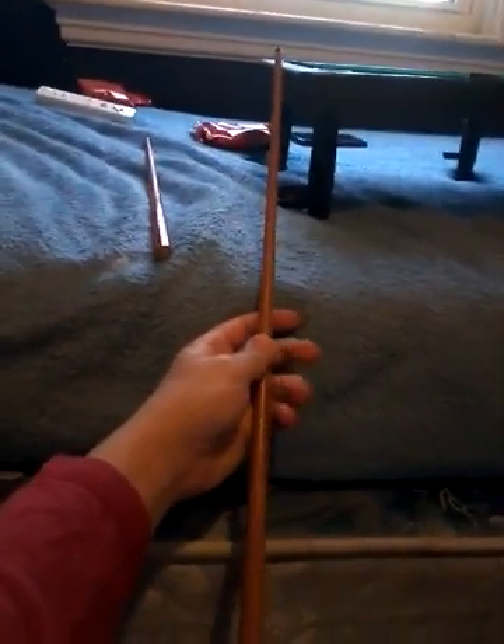It comes with two pool sticks — they're actually pretty small but they've got a nice grip. They're not real wood, they're plastic. There are two pool sticks total.